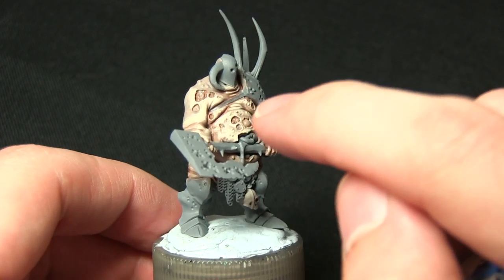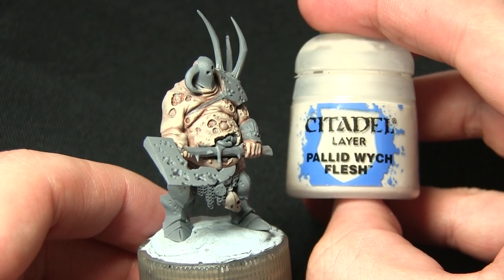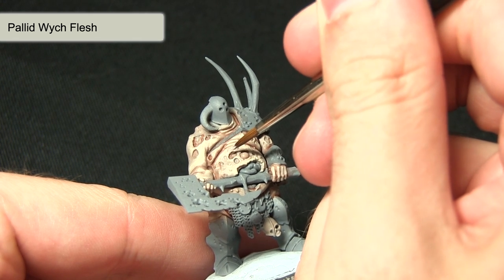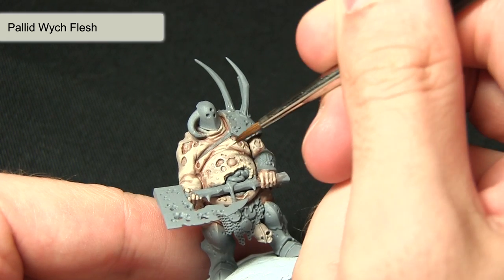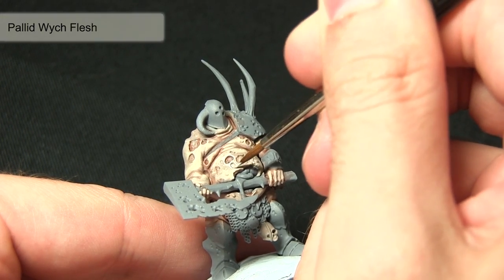The next step is to perform a highlight around the edges of the pockmarks on the skin, and for this we'll be using Pallid Witch Flesh. Using a small brush, I'll just be picking out the edges of these tears in the skin, making sure not to apply too much — we really want a very subtle highlight around the edges, doing this around anywhere where we have these openings in the flesh.